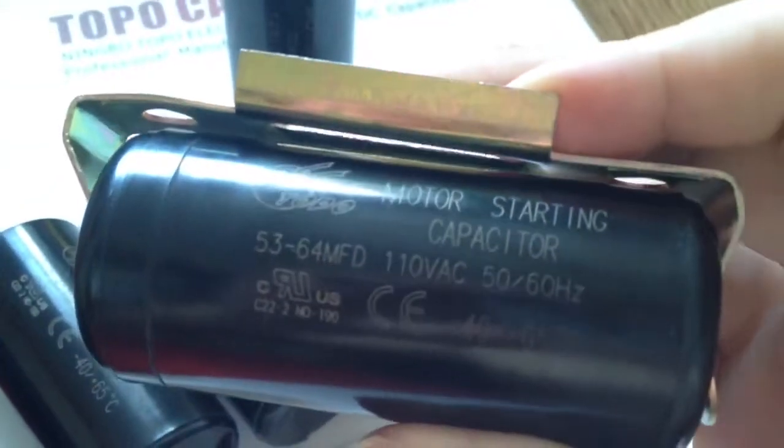The CD60 motor start capacitor is made up by aluminum foil bars as the poles, alumina as the dielectric, a mushy state electrolyte, and all devices in one compact unit which can be sealed separately in an aluminum case. This specific type of capacitor with high electrical characteristics is widely used in single phase AC motors.